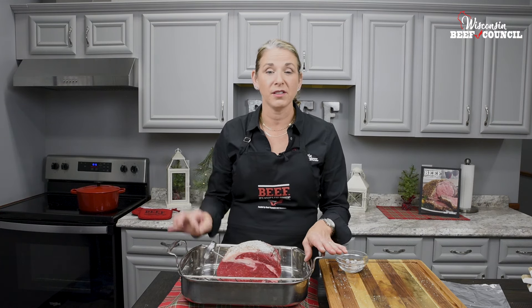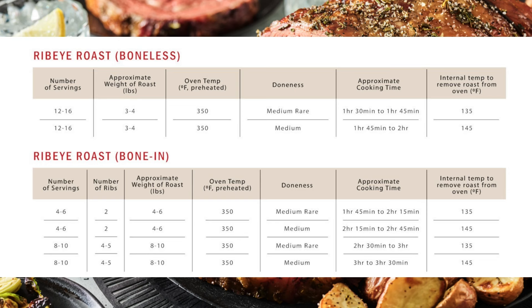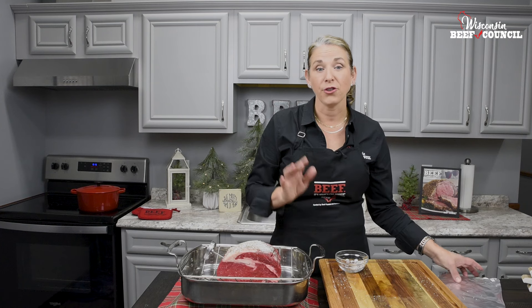A good tip to guesstimate your cooking time is to set a timer for 20 minutes per pound, then start checking your thermometer. Remove your roast when it reaches 135 degrees for medium rare, or 145 degrees for medium.